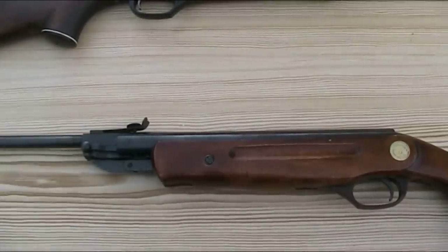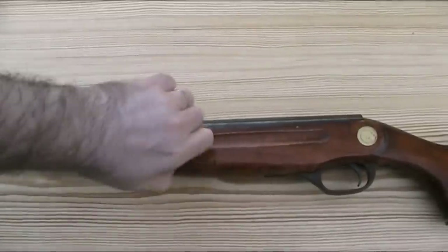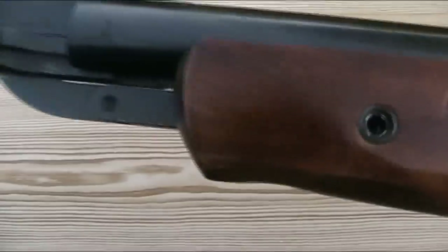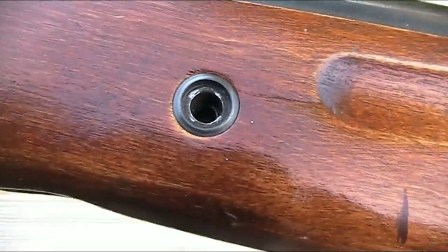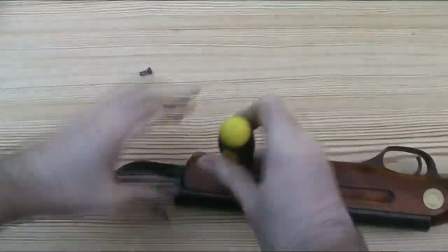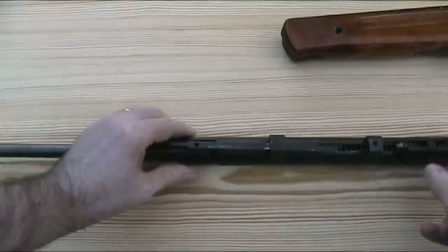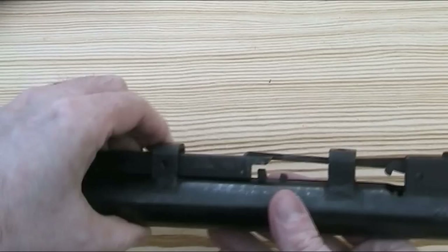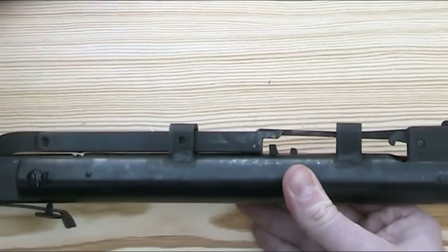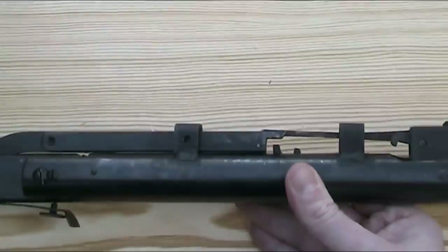The next thing I'm going to do is actually take the stock off, as it's quite interesting under there. A nice detail on the IJ-22 is there are metal protective screw cups set into the stock. Here you have the cocking link, but unusually this is almost free-floating. It's just held in place by this welded-on support here, which is also the part the stock screw is attached to.